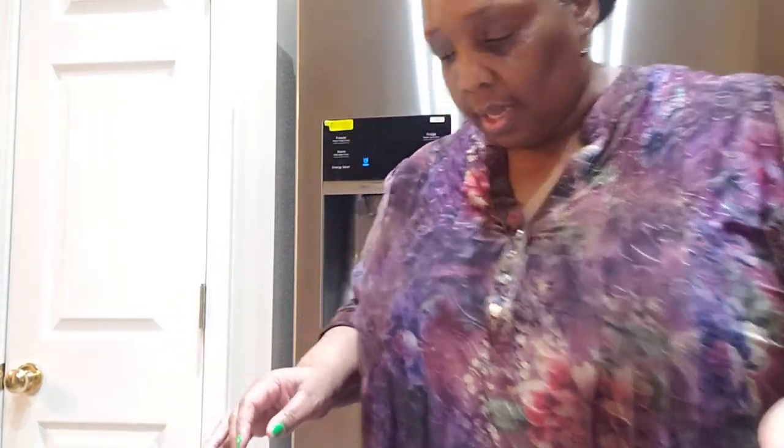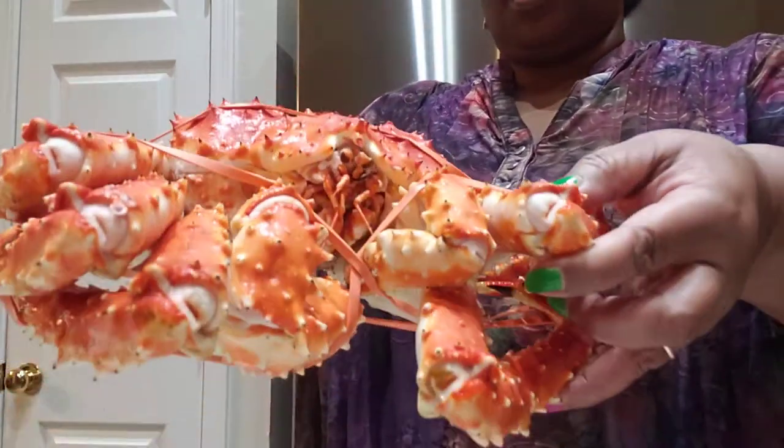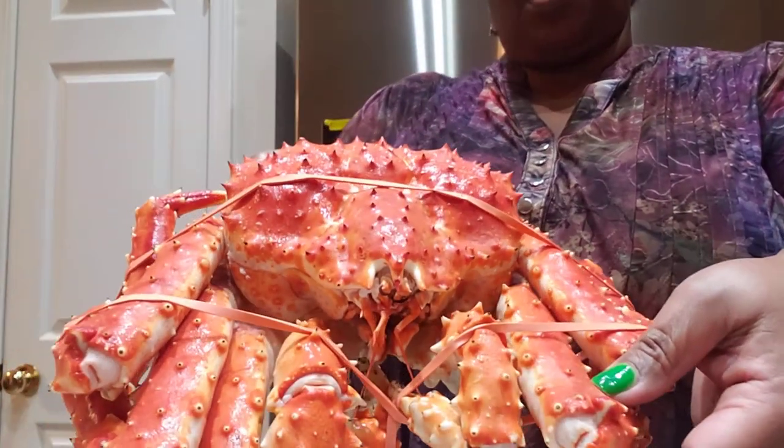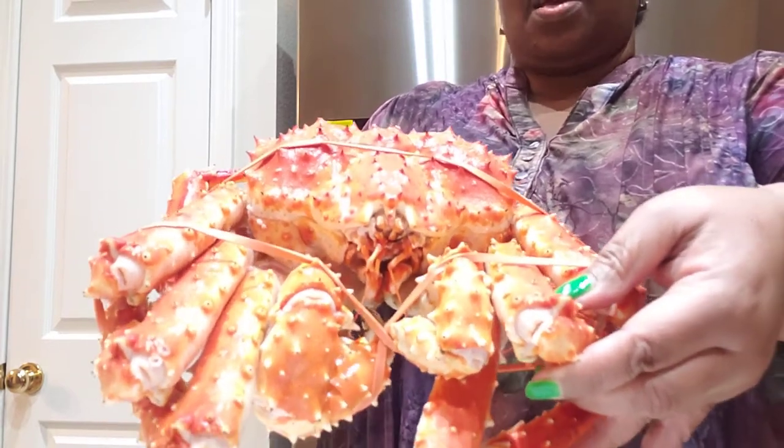I'm gonna go over to the sink and I'm gonna mop and rinse some of this off. I will be rinsing it off and I'm not gonna put any seasoning on it because that'll be a waste. These little prickly things — you have to be real careful. But this is what it is, y'all — this is 4.97, almost five pounds.